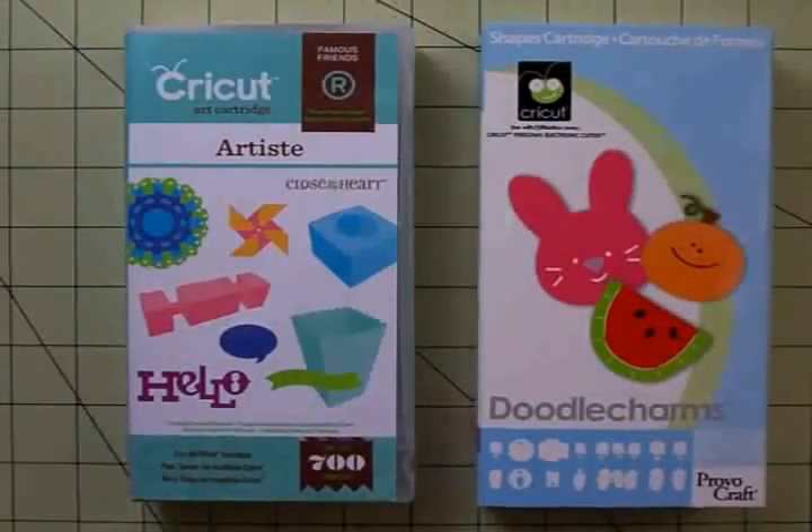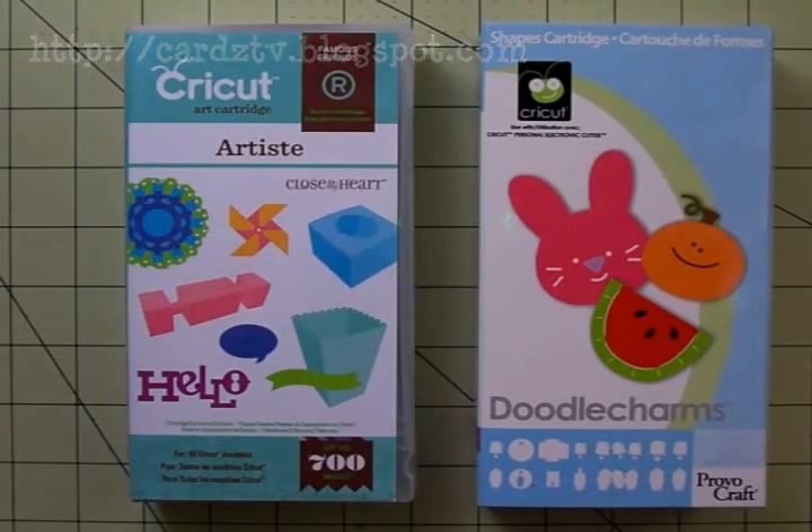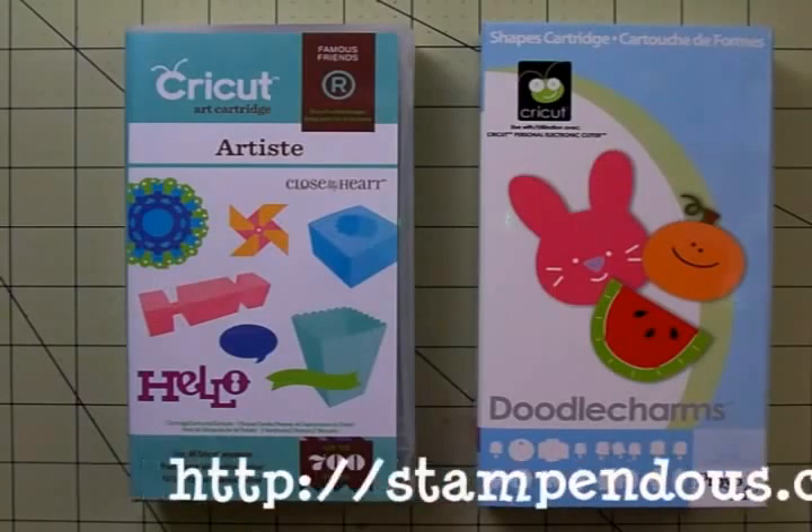Hi guys, this is Mary. Welcome back to Cards TV. This is my regular Monday to show you something with an Action Wobble on it. I'm real excited because this week the Action Wobble designers are teaming up with the Stampendous designers and we'll be showcasing the new line of kiddo stamps. And of course we're going to show you lots of creative ways to make them wobble.